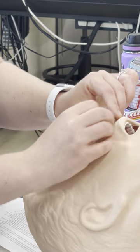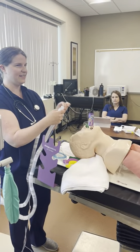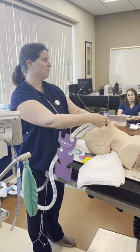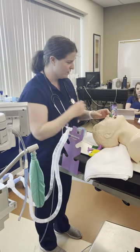There's a guy in Bakersfield who takes an ET tube connector, sticks it in the trumpet, connects the circuit, and ventilates his patients that way. He just closes them off and ventilates, which I've done in a pinch — it works.